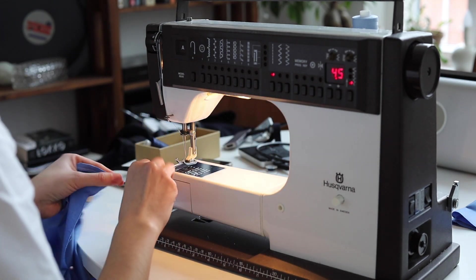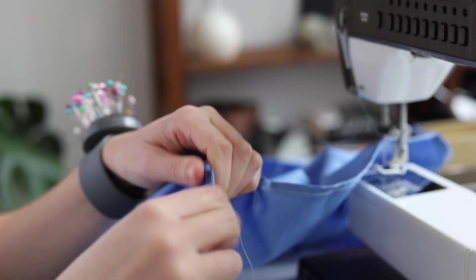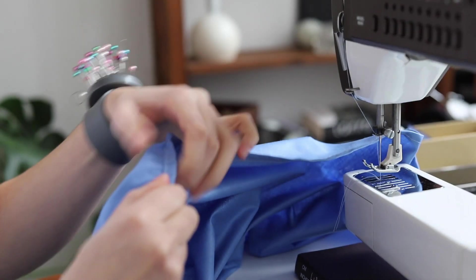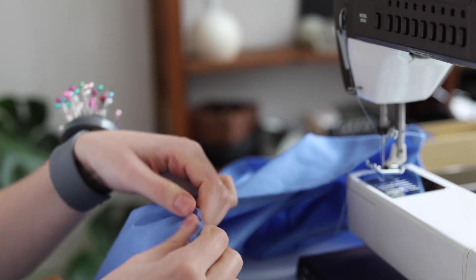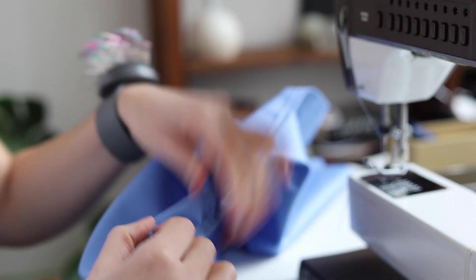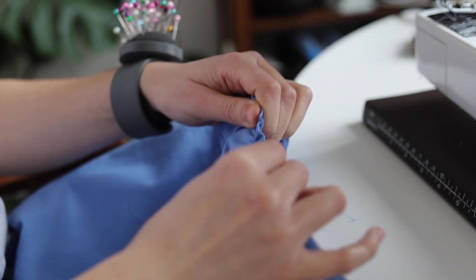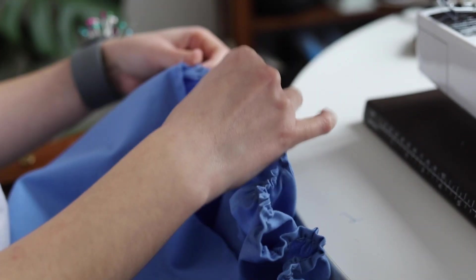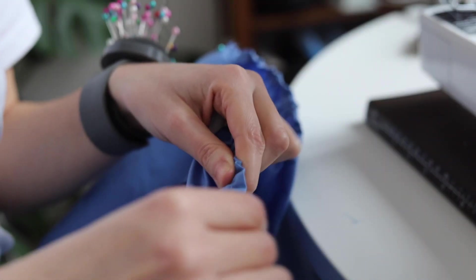Make sure you don't cut the threads too short, because that makes it harder — you just pull the threads you cut off and this creates the gathered effect. It's super easy, but be gentle so the thread doesn't break. I'm doing this both on the sleeves and on the skirt. Pull the fabric gently to make it even and match the length of your top's waist, then pin it down.